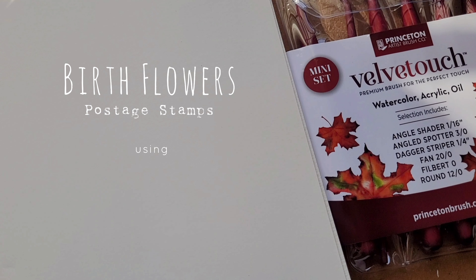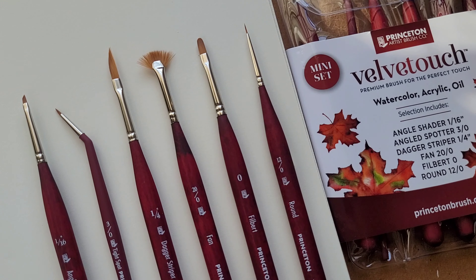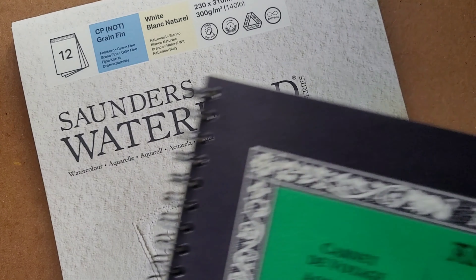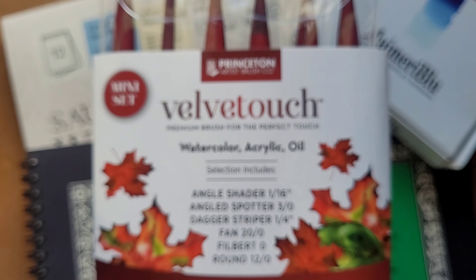Join me as I paint birth flowers postage stamps using the new Velvet Touch Mini Set by Princeton Artist Brush Company. I will be using Saunders Waterford Watercolor Pad, Arsh Watercolor Pad, and the My Merry Blue Watercolors.